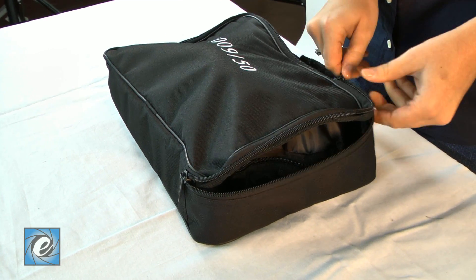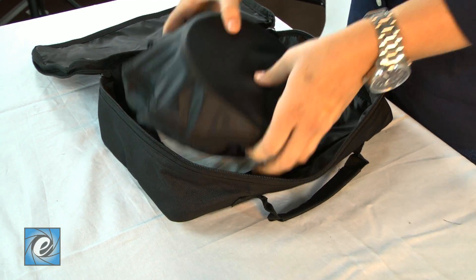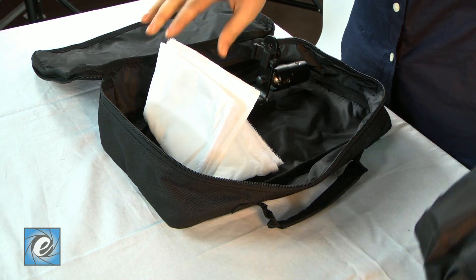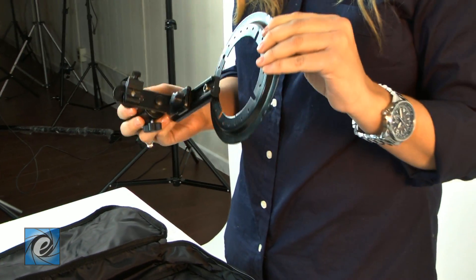Let me show you how easy it is to put together. This is what you get in the speed light soft box kit. You get the soft box frame, the diffuser, and the stand mount.